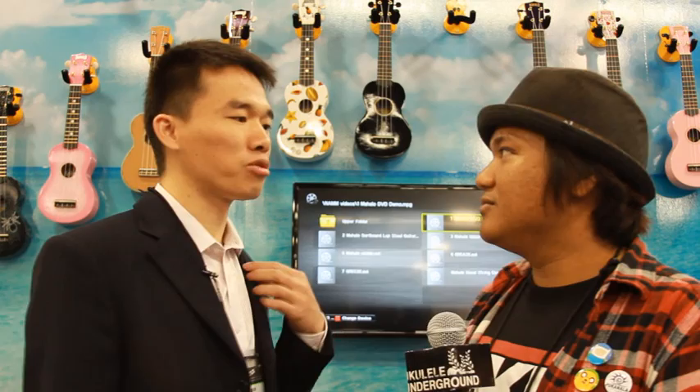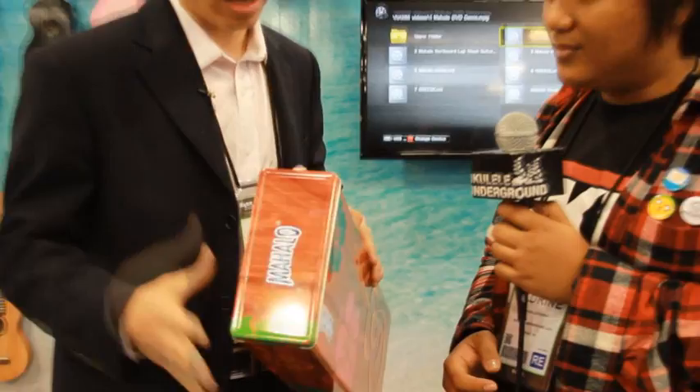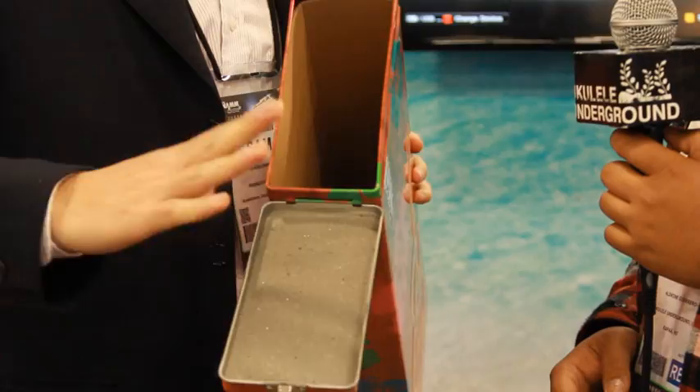So tell us about Mahalo Ukuleles and what you've got in store for 2013. For this new year, we do not have new ukuleles released, but we have a new case for ukuleles. It's made of tin can. Because ukulele is light, but we have the lid open at this side, so it's strong enough. And we have some sponge from the top and the bottom. One is covered and holds the ukulele very well. This is the most beautiful ukulele case ever made. And it's cheap — about 30% cheaper than our cheapest wood case.